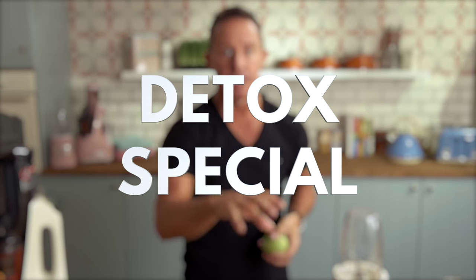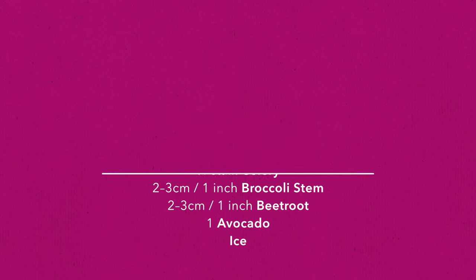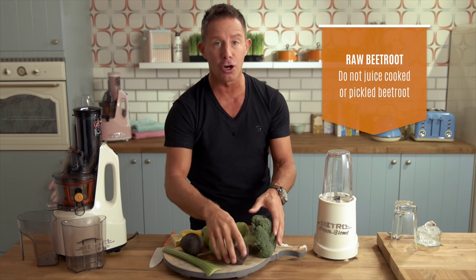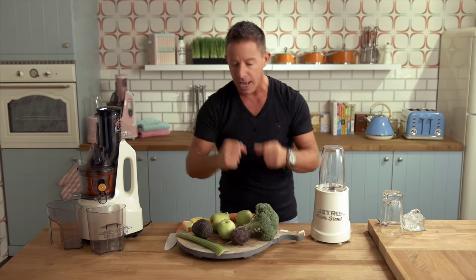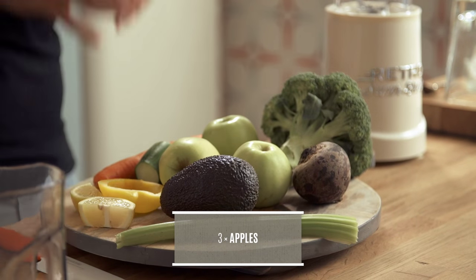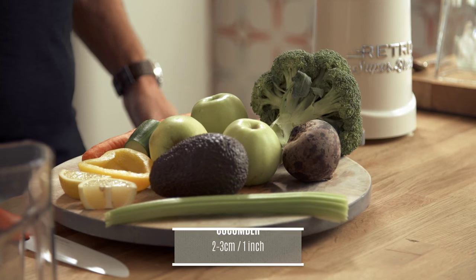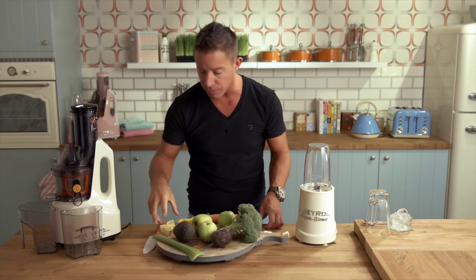Here it is — the detox special. This is on the three-day program, appearing on days one and three, and it packs one hell of a punch. Here are the ingredients come to life: we have the superfood broccoli, raw beetroot — must be raw, do not juice cooked beetroot — celery, avocado, apples for soluble fiber pectin, carrot, cucumber as a natural diuretic, a little yellow bell pepper, and lemon with the rind on.